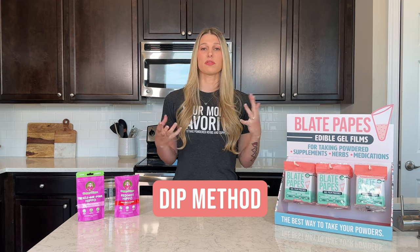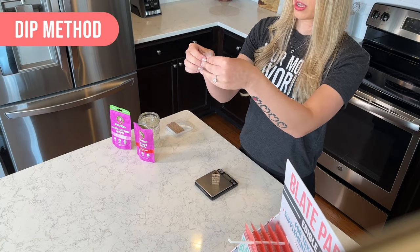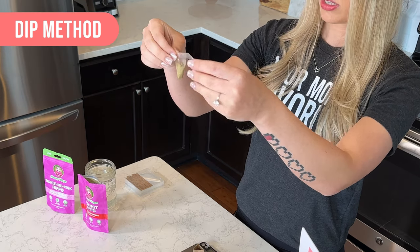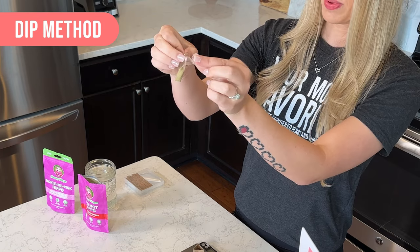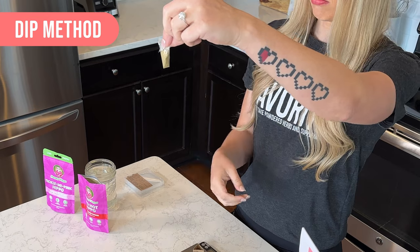The first method we're going to do is the dip method, and it's the most basic. What you're going to do is lift up your pouch and then make kind of like a triangle, fold over the top like so. And then this little extra piece, we're just going to fold it back in, just like that.